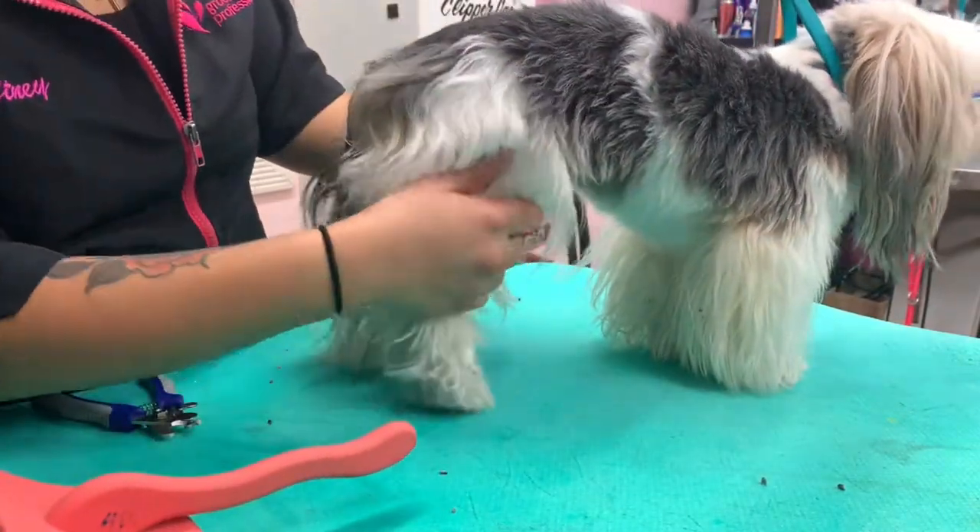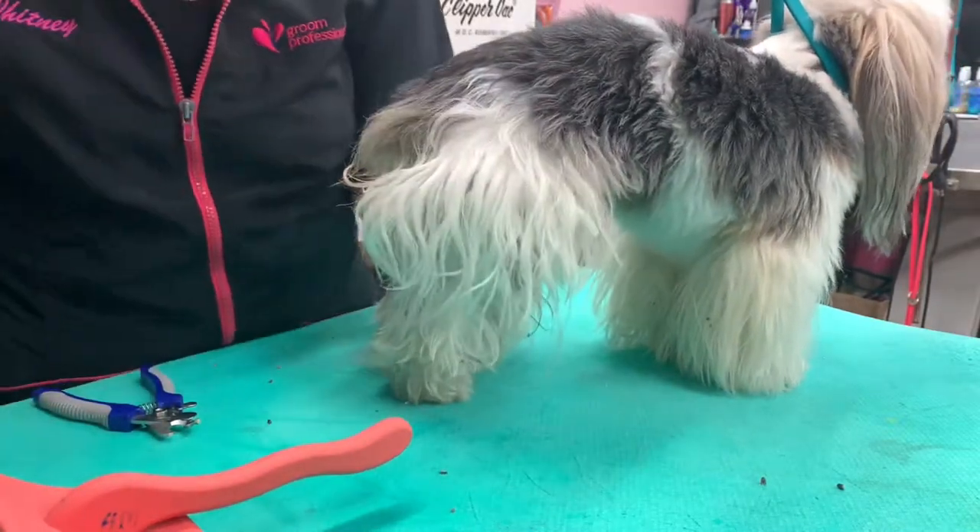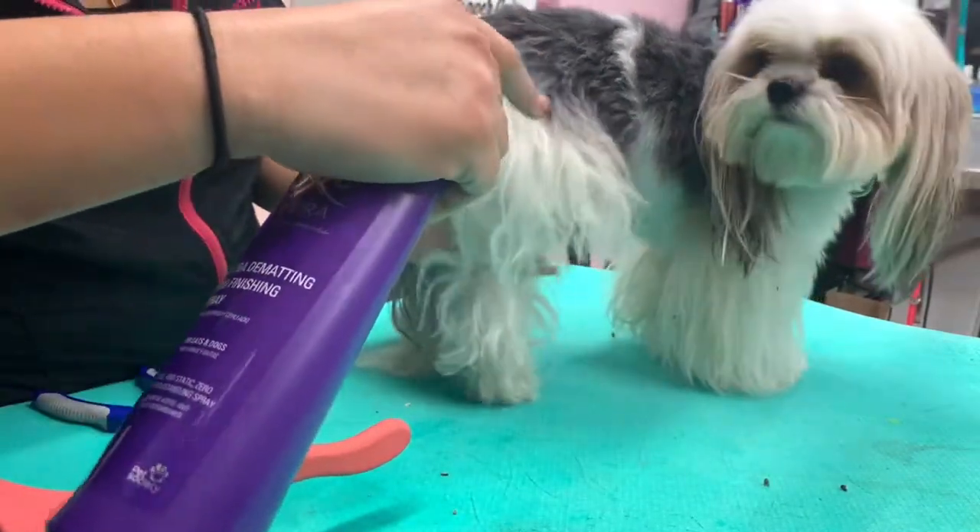This is Riley. He used to be in drop coat. His mom decided to take his body short and leave his legs long. He has a little bit of matting, so I'm going to use some de-mat spray.